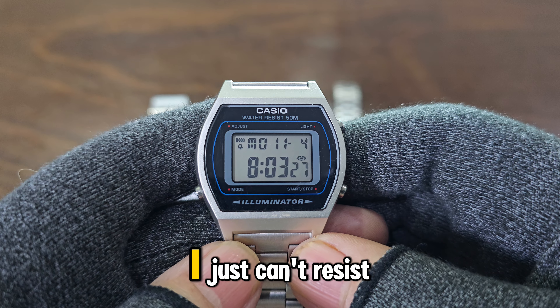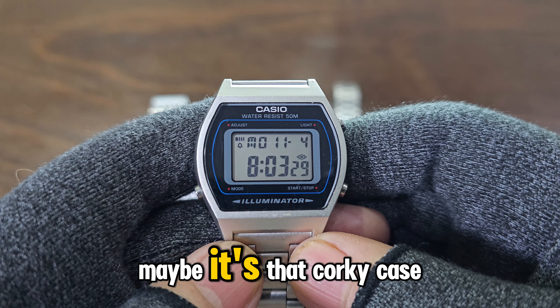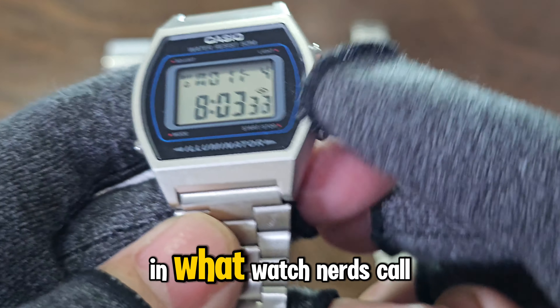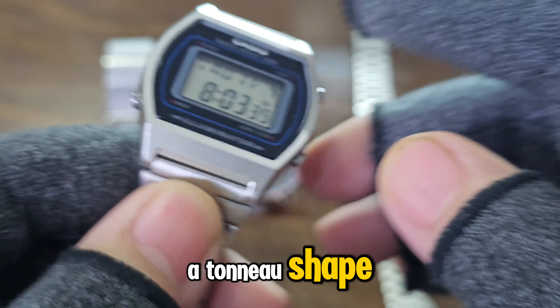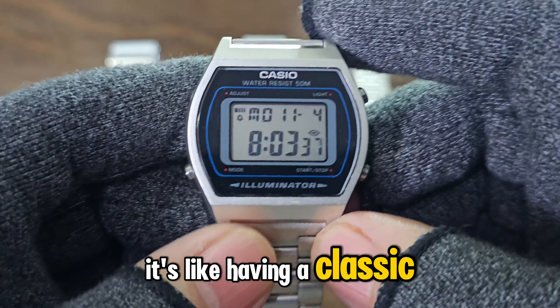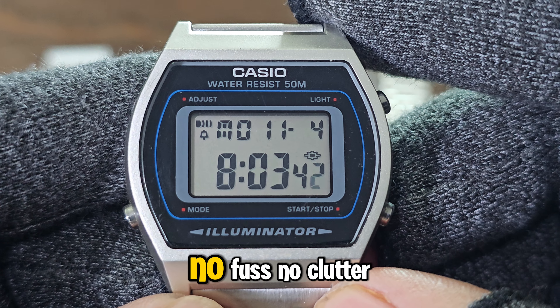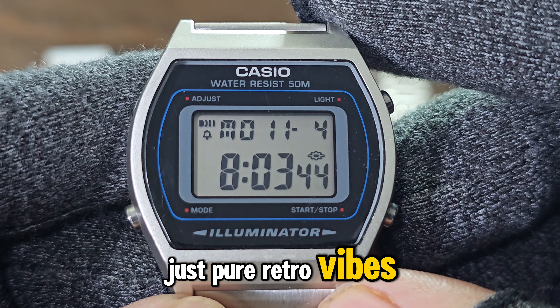There's something about this watch I just can't resist. Maybe it's that quirky case shape, curving gracefully on both sides, in what watch nerds call a tonneau shape. I mean, it's like having a classic masterpiece on my wrist. And the display? It's minimalist to the max — no fuss, no clutter, just pure retro vibes.